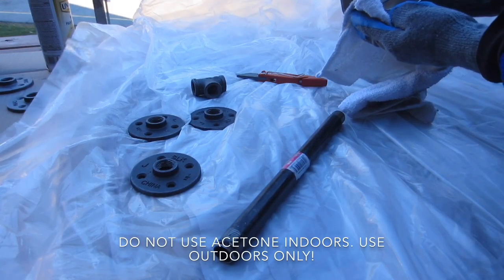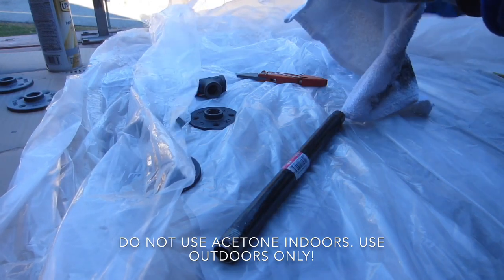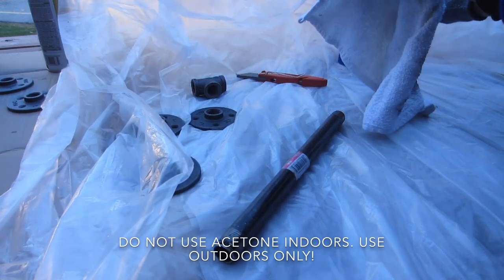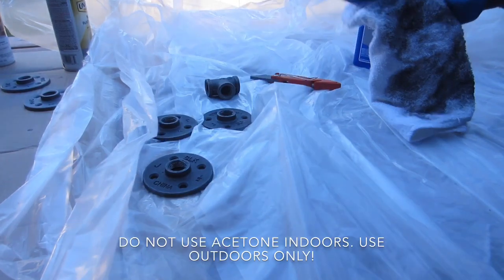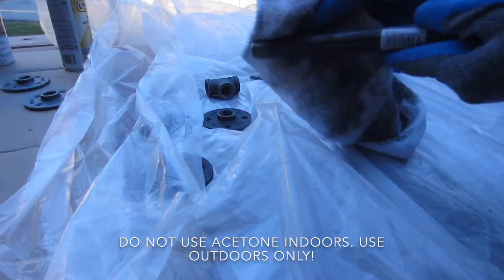You're going to put acetone onto a towel and clean the residue off the pipes. They're greasy — you have to clean them. I'm only using the acetone outside, but in the next clip you'll see I go inside to take the stickers off the pipes because it was so freezing cold out.